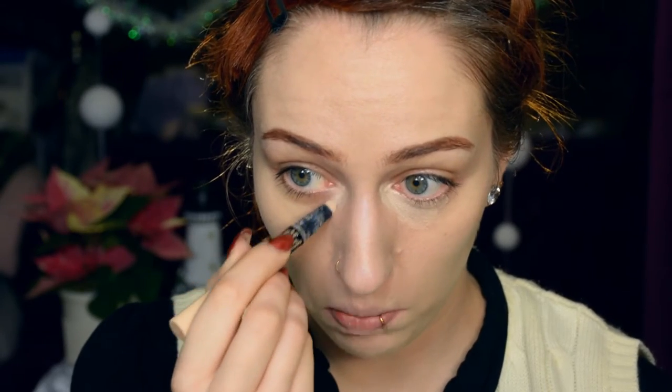For concealer, I'm using something quite pale but not extremely opaque — it's not a full high-coverage concealer, just a brightening one. Just to make sure everything looks bright but still natural.